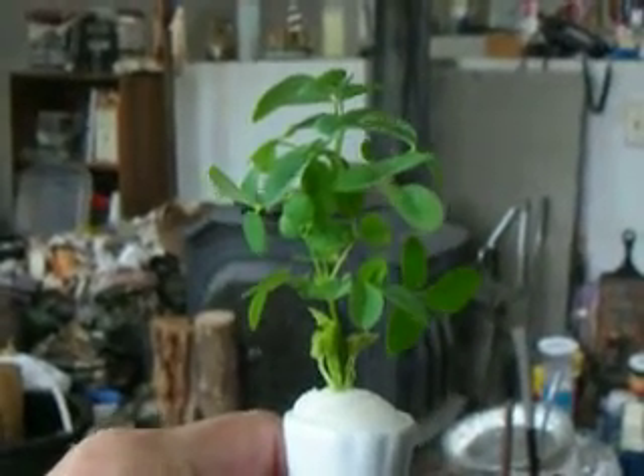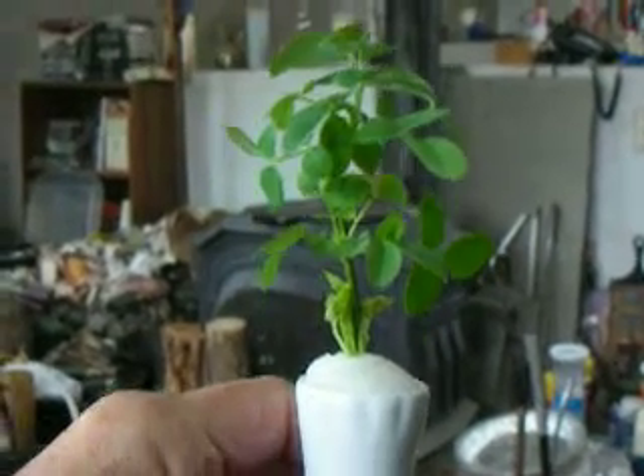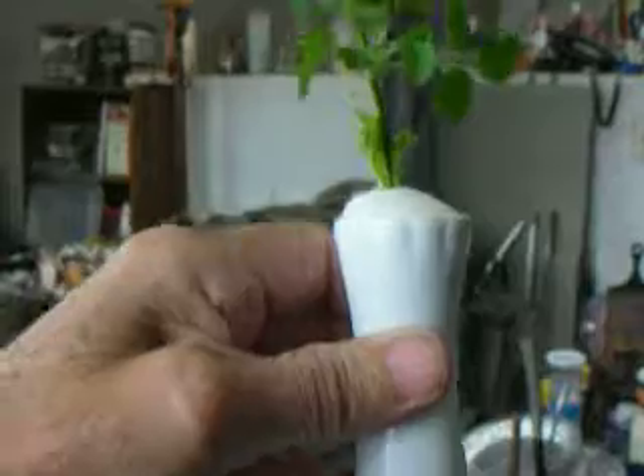This is the story of a miniature rose that I rooted right in this vase. It only took nine days from the time I put it in the vase to the time that it rooted.